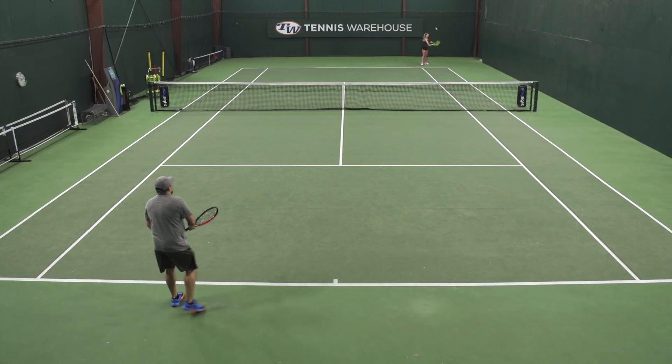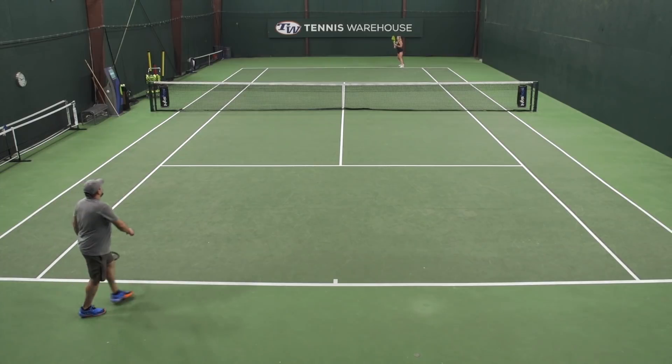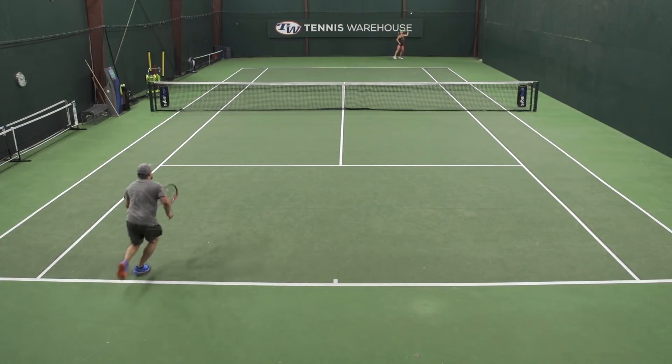Number four: I would suggest hitting high balls. Not only will a high ball take them out of their strike zone, but you also have the opportunity and time to move forward and take the net. So that's going to be a good tactic.